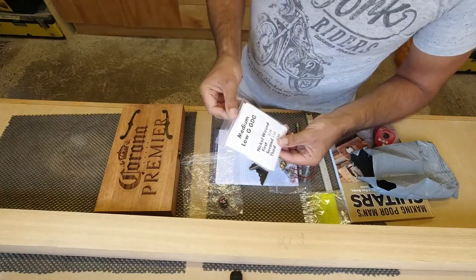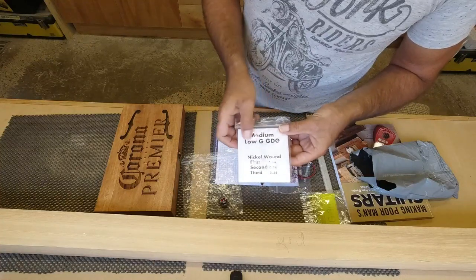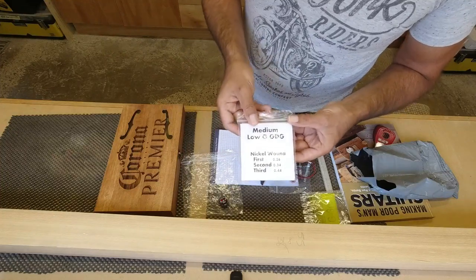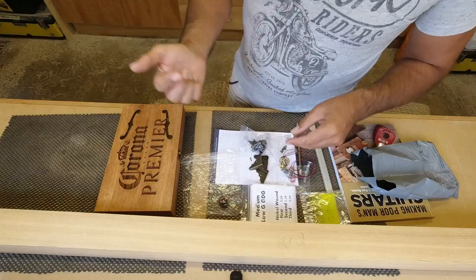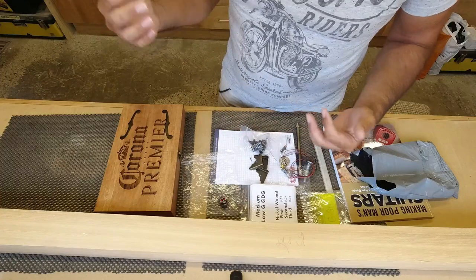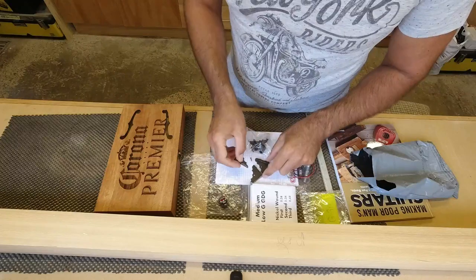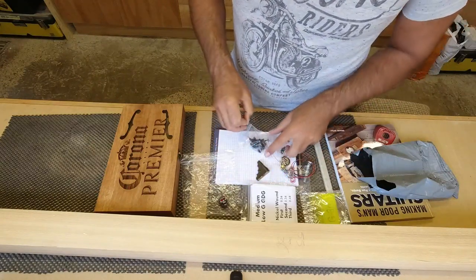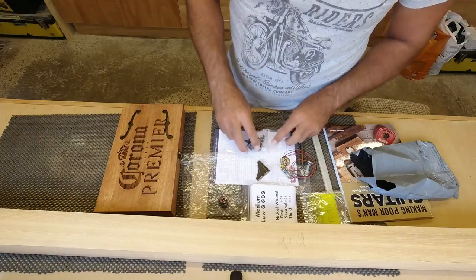And then a set of strings — the lower, thicker, more bassy strings. These are going to be tuned G, D, G. So it's going to be an open G chord, and as we come down the fretboard we'll just be able to bar up the frets and have all the open chords. The plan is it's going to be really easy to play — just strum out a few tunes without anything too technical.